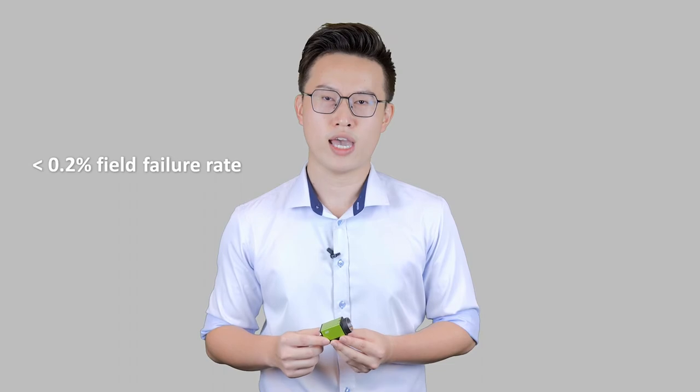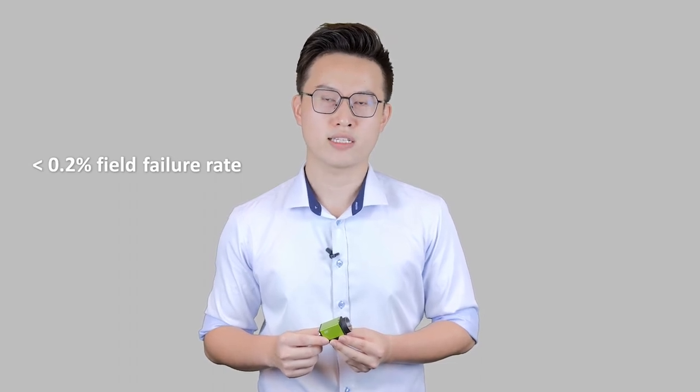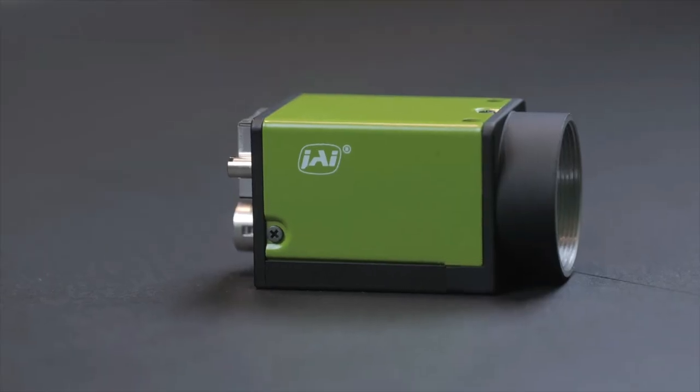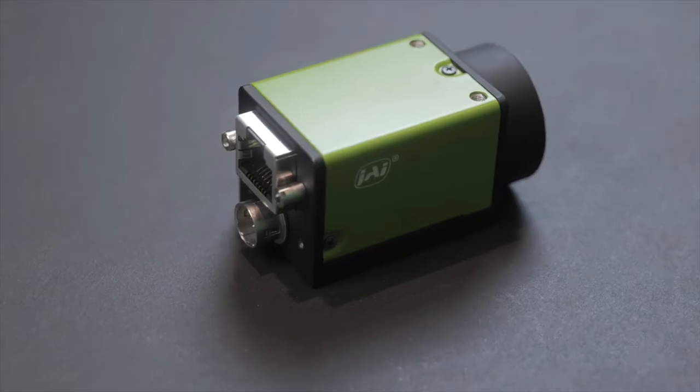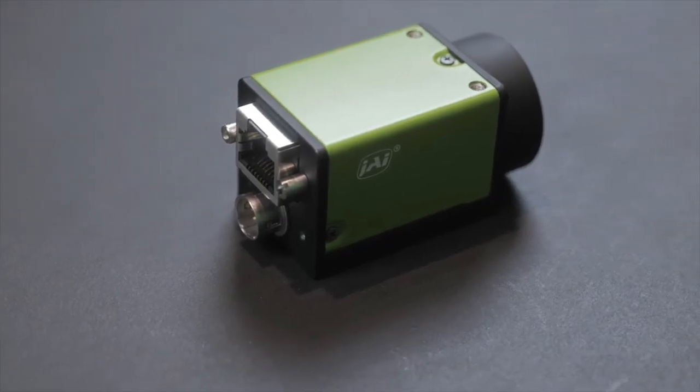Also important to note, JAI offers a 6-year warranty on all our Go-X models. Why are we so confident in offering the longest warranty in the industry? Because our cameras are built using JAI's proven manufacturing process that has delivered field failure rates of less than 2 cameras per thousand over the last 5 years. This means reliability and low total cost of ownership, which will give you added peace of mind.